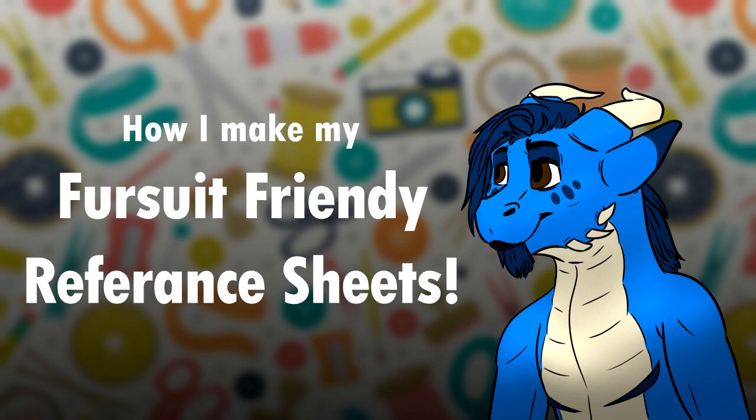One of the very first steps you need to take before creating a suit is having a fursuit-friendly character design that you can actually turn into that fursuit. Over the course of this video I'm going to be explaining how I create my fursuit-friendly characters as well as fursuit-friendly ref sheets. So without further ado let's go ahead and jump right in.